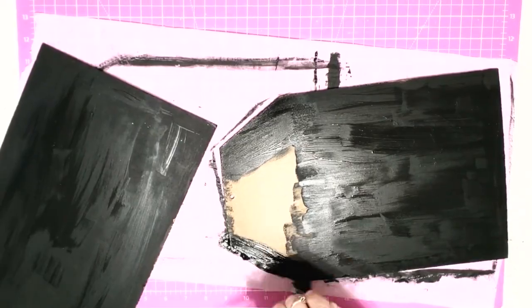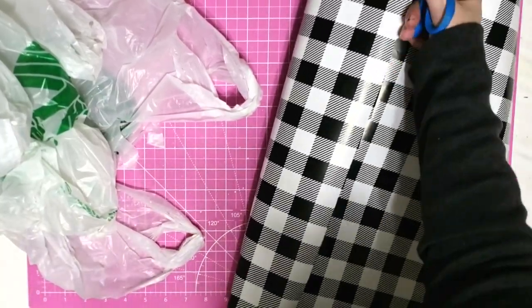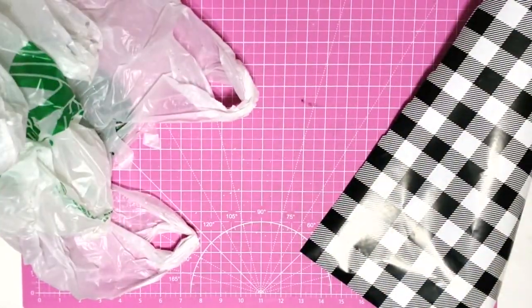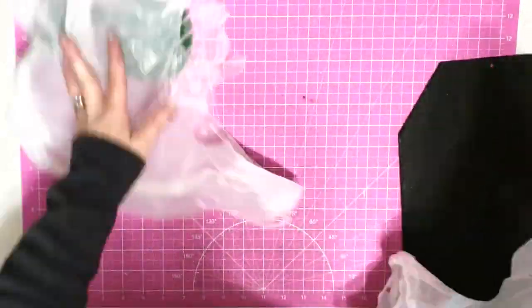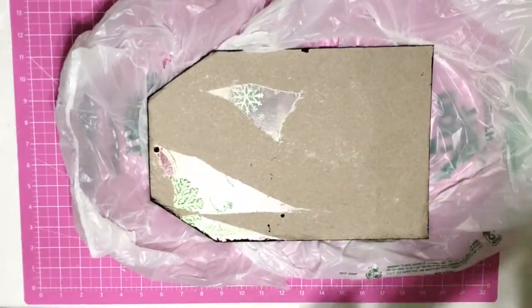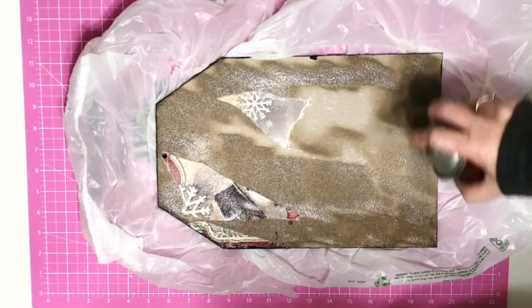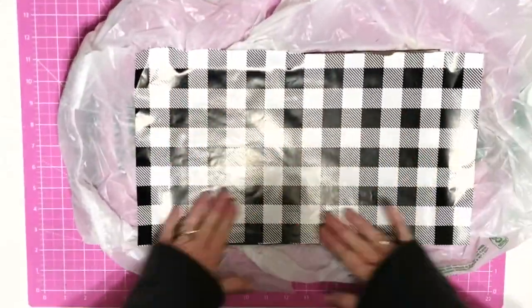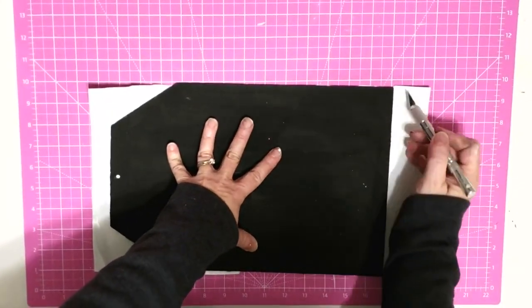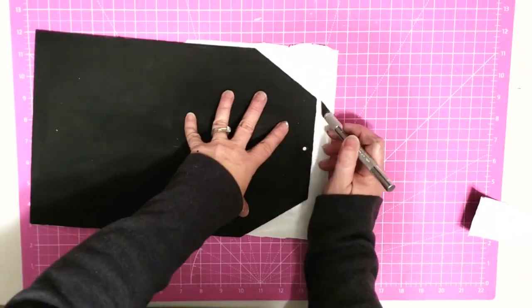I'm going to cover the back of my sign with some wrapping paper. I really prefer to use craft paper but I was out, so I grabbed this wrapping paper — the color scheme fits perfectly with my theme. I cut off a piece, then lay down my sign. I put down plastic because this spray adhesive gets everywhere, then spray it really well with my 3M adhesive — though you can use any spray adhesive. I put my paper down, rub it really well to get the air bubbles and wrinkles out, flip it over, and use my X-Acto knife to trim it up.